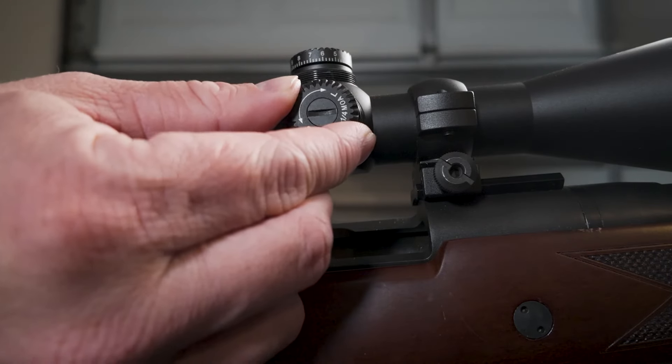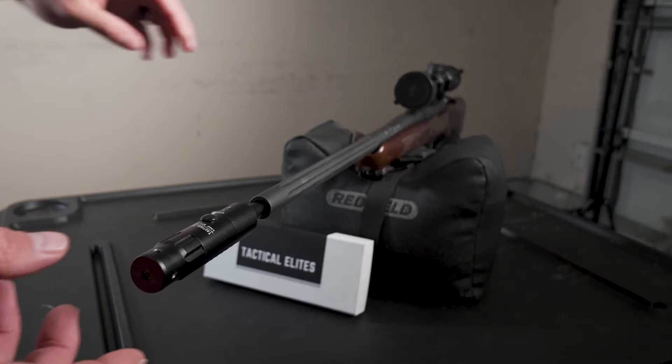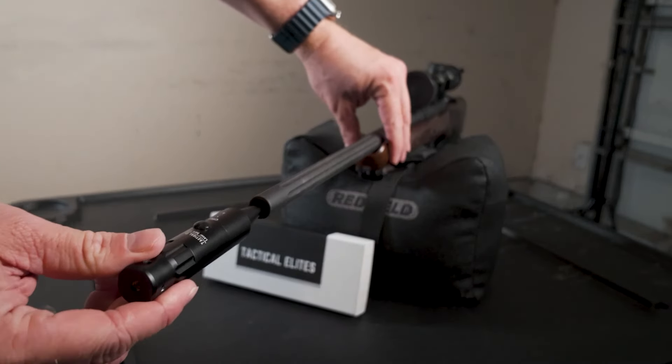Once that's in, you're going to want to look through your optic and align the optic to the laser. After that, take out the laser and fire off a live round. Make your final adjustments if needed. And that's it. For storage, remove the adapter from the boresighter and keep it in the original packaging.